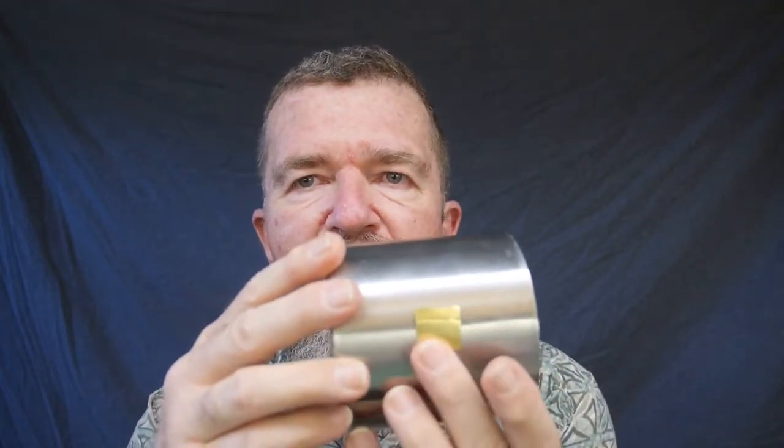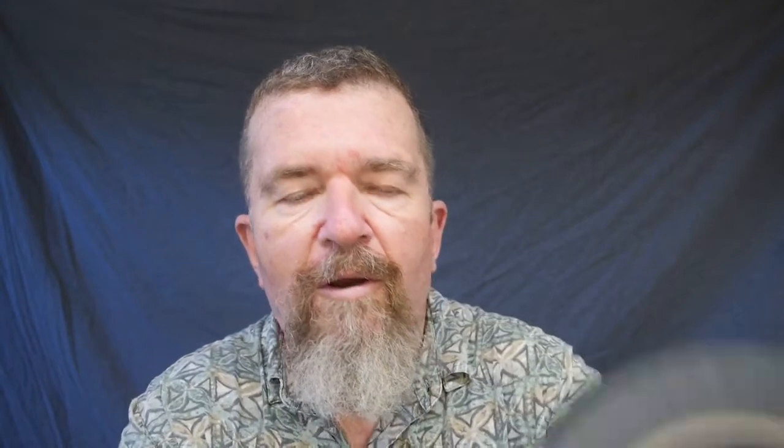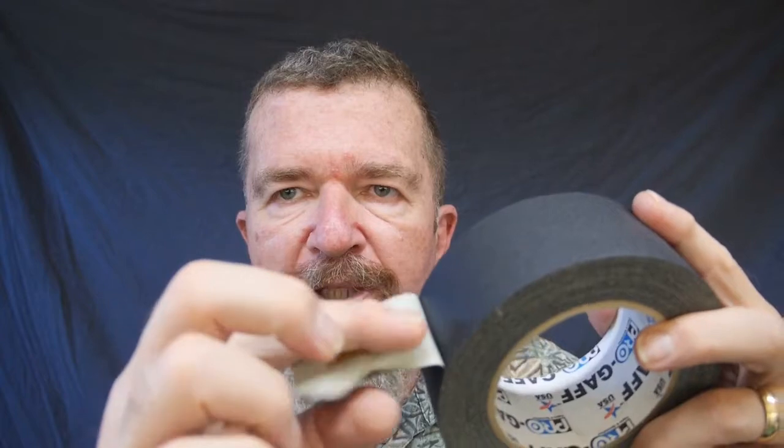Assuming you have your pinhole attached to the outside of the camera, another option is this Miracle Tape — a very thin double-sided tape, not the thick foamy kind. You could use that as a light-proof gasket by putting double-sided tape around the hole and sticking the brass to it. Then you could follow it up with a larger piece of black gaffer's tape with a hole in the middle, going around the whole piece of brass to hold it in place on the outside of the tank.